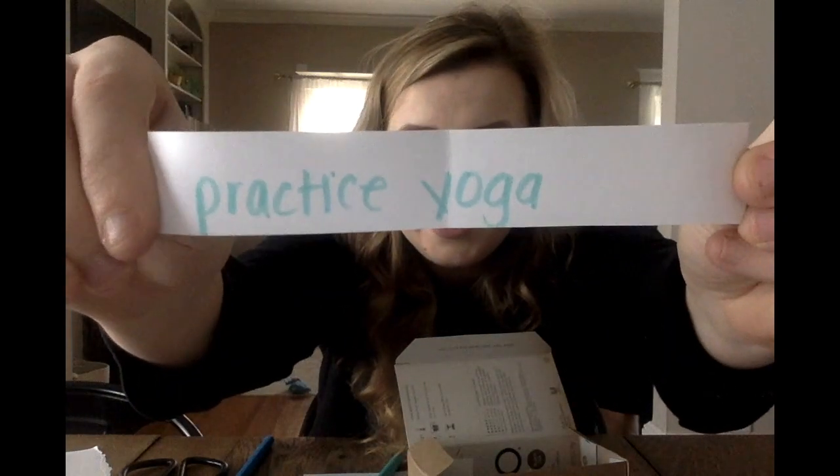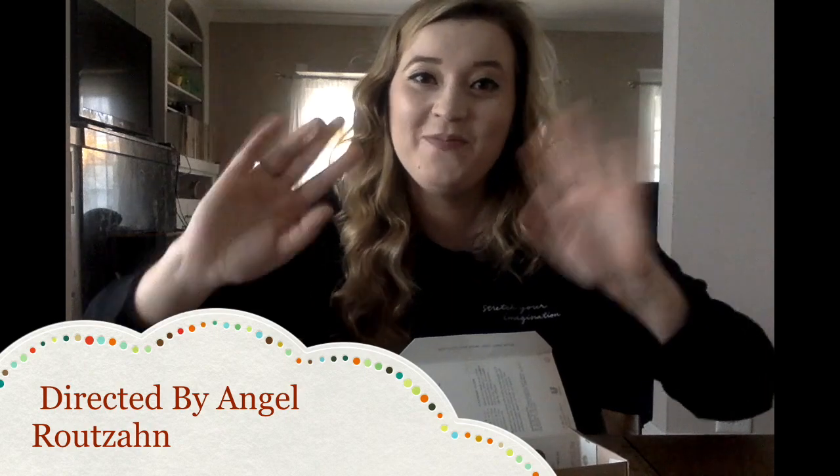So here we have one: 'practice yoga.' Well guys, I'm going to go practice my yoga, but I look forward to seeing you again. I hope you all are doing well — sending lots of sunshine to you all. Bye guys!